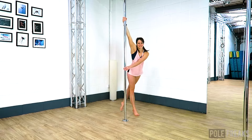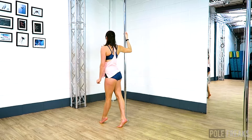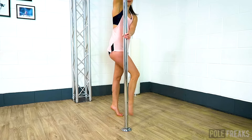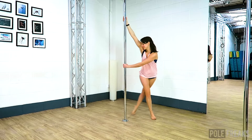Think about falling forwards from the chest to give you even more momentum, and then as quickly as you can, start to lift that inside leg off of the floor. Bring both knees together, hopefully with a nice big gap between your body and the pole. To land your chair, step down on the inside foot followed by the outside foot.